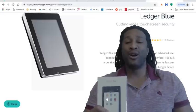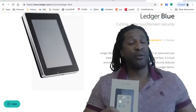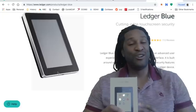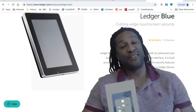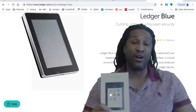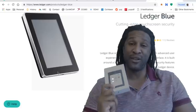It blows the Nano Ledger X out the window. It blows the Nano Ledger S out the window. Now don't get me wrong — it is a premium device, which means you don't need it, but there are some things I've gotten feedback on with the Nano Ledger X and Nano Ledger S that this device solves. It is the most expensive, but this is the cream of the crop.